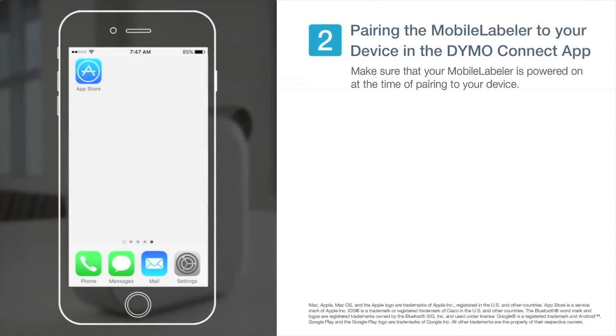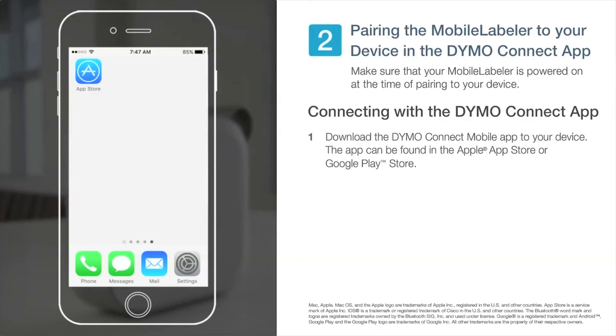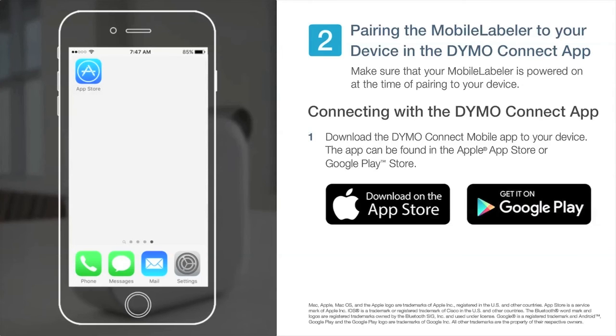The second way to pair your device is through the Dymo Connect app. First, you will need to download the Dymo Connect mobile app to your device. The app can be found in the Apple App Store or Google Play Store.